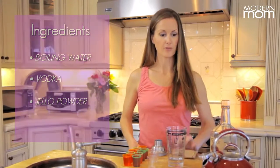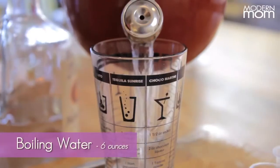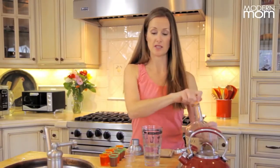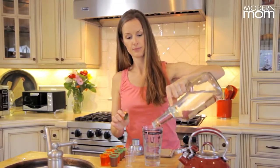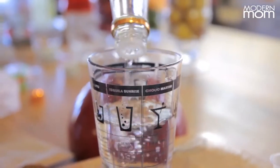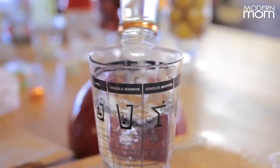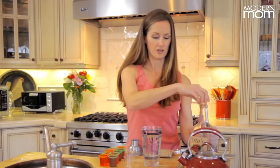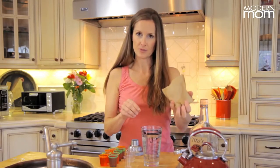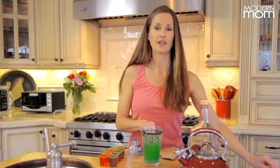So let's make one together. First, you'll take your boiling water — 6 ounces — and add the same amount of your favorite spirit. Give it a little jiggle, jiggle like Jell-O. If it doesn't come out very fast like this one, consider taking the lid off; it's a slow pour. Perfect. Add your favorite flavor of Jell-O mix — this one is lime — and give it a nice whirl.